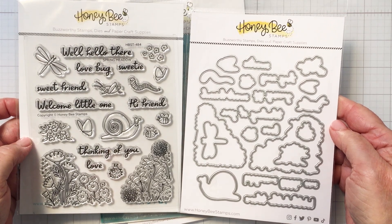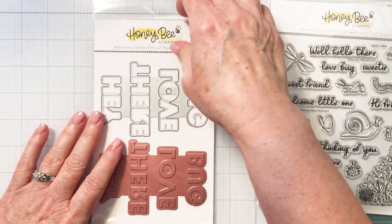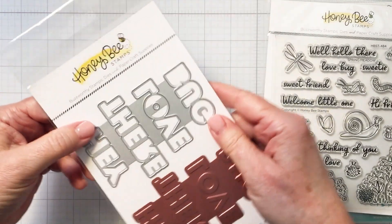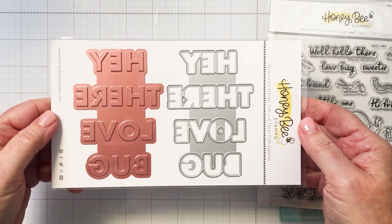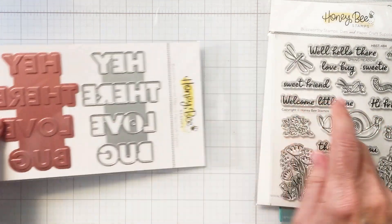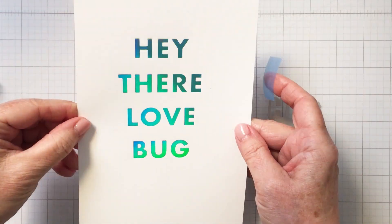There's also a coordinating stencil set for coloring in all of these images, and there's also this really cute hot foil plate with die that really coordinates nicely with this set as well. It says 'Hey There Love Bug' for the hot foil plate, and then there you can see on the right a coordinating die that die cuts out each of those four words in one pass.